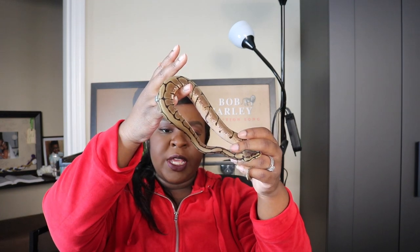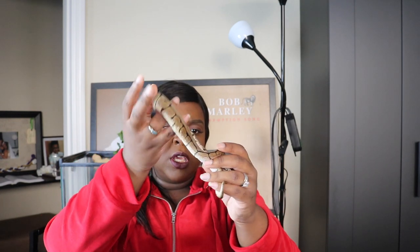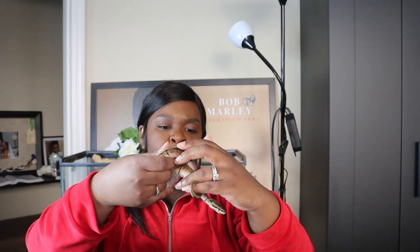So if you guys can't already tell, Peter is a spider ball python morph. He does have a little bit of that wobble — just a tiny tiny bit, you can barely see it. I named him Peter like Peter Parker, Spider-Man.